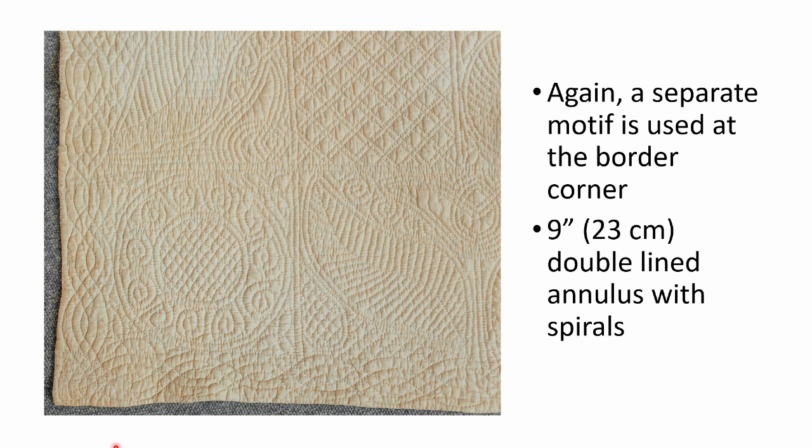If we look at the corner, we can see that a completely different motif is used. It's a 9 inch double-lined annulus with spirals in it.